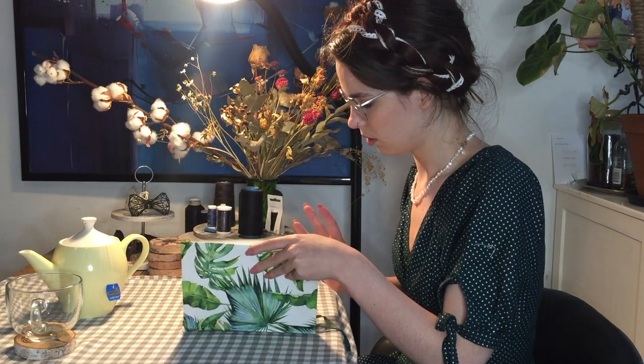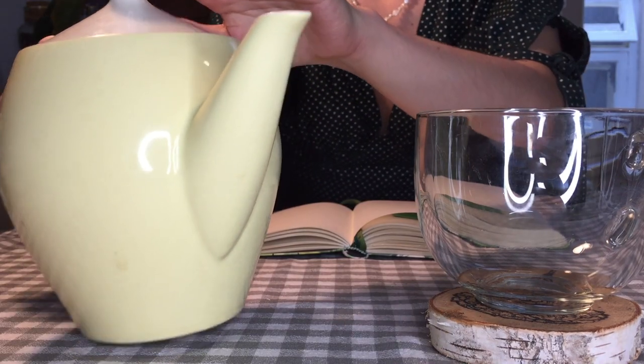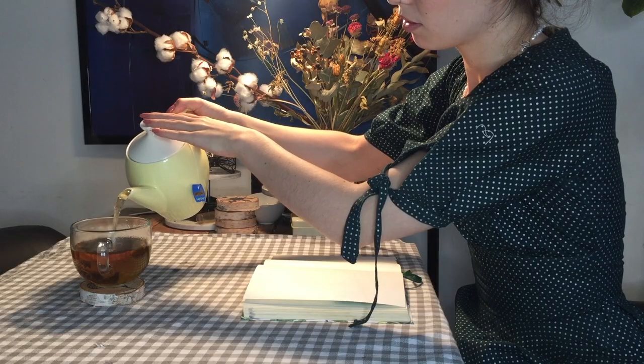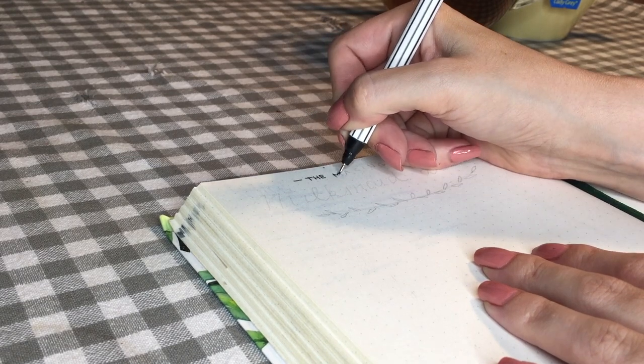Hello everyone. I'd like to share with you how I made my new milkmaid dress. I've been wanting to make a milkmaid dress for quite a while, and when I saw that Lydia Naomi posted a free pattern, I took that as a sign to go for it.